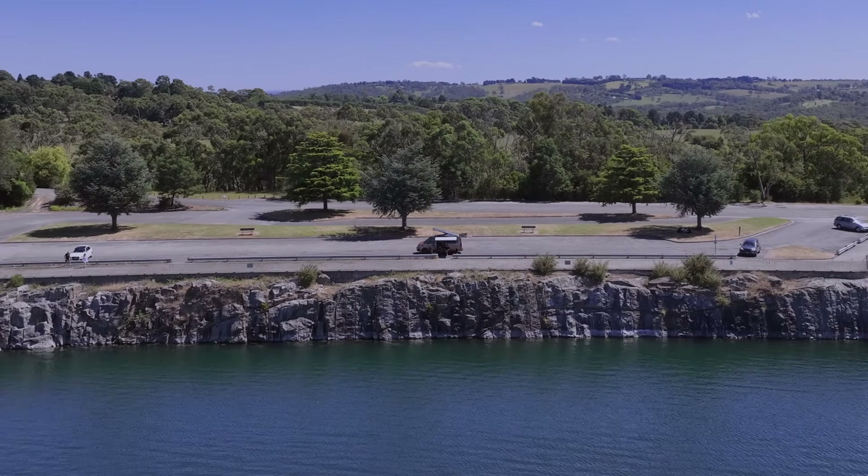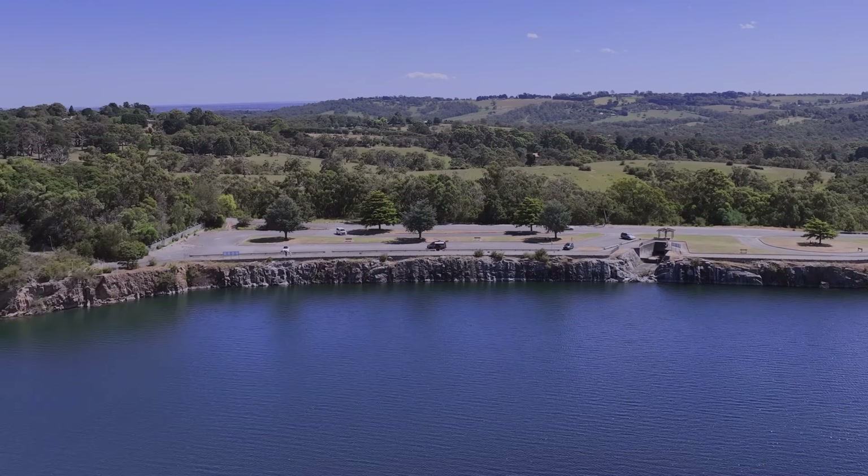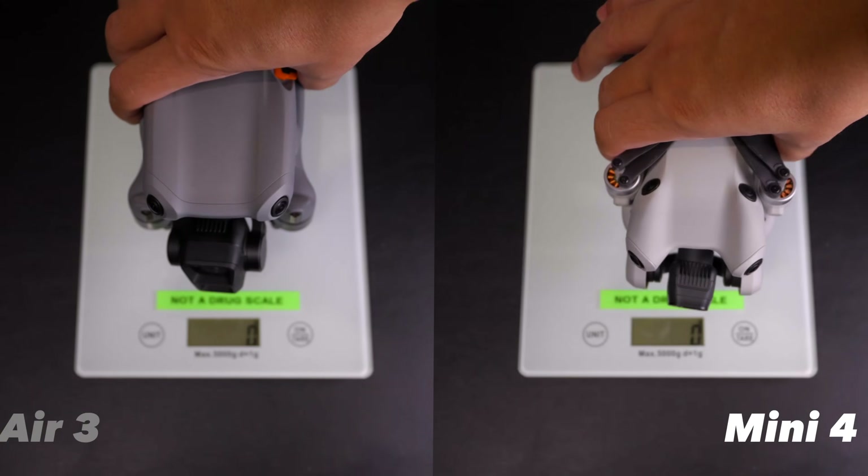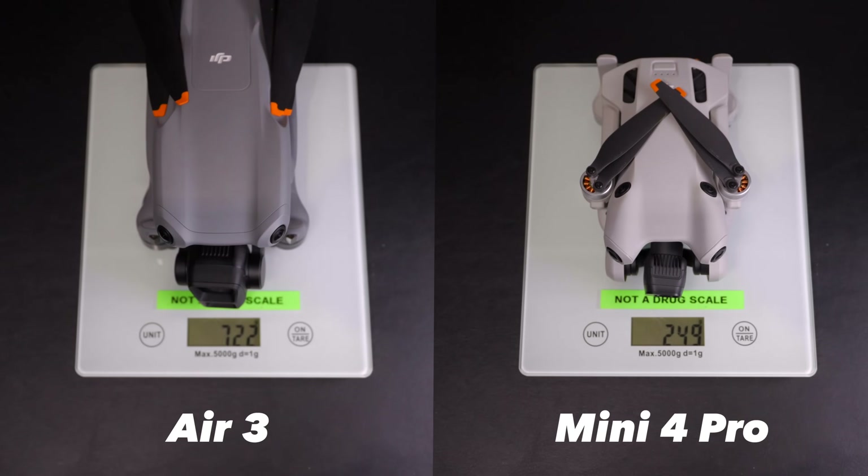But despite all those new features, we can't seem to figure out who this drone is actually designed for. The DJI Air 3 has got almost the same features as the Mini 4 Pro, but it's a much heavier drone, weighing more than 250 grams, which means you may have to register it depending on where you live. So effectively, this rules out the DJI Air 3 from being an entry-level drone for beginners.